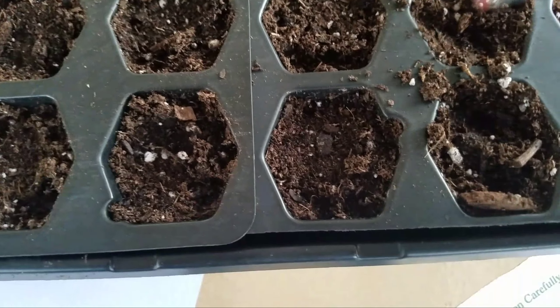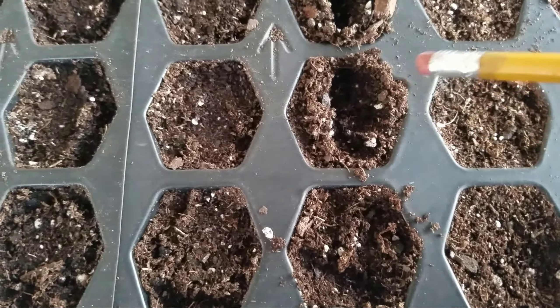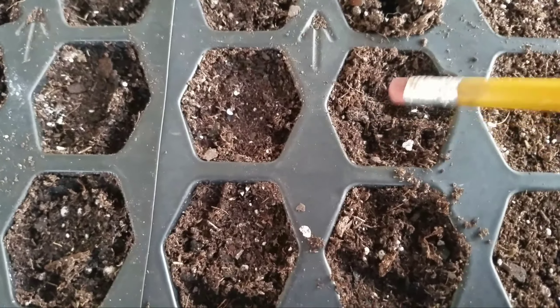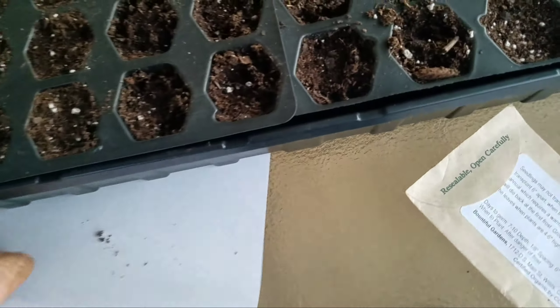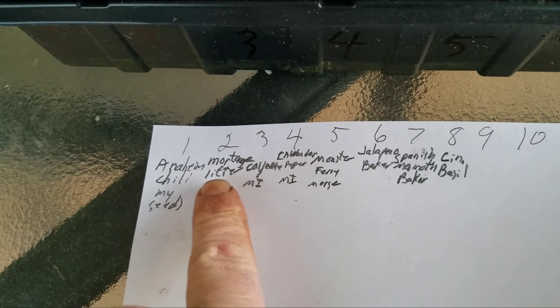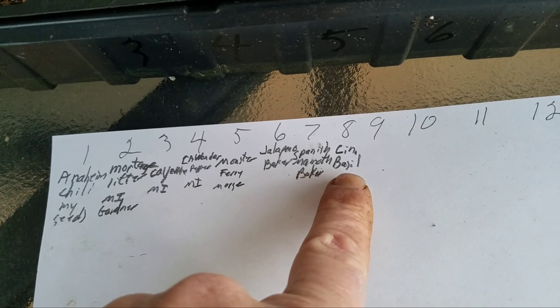Here's how I plant: I put a little groove in the soil, put the seeds in, smooth the soil back over them with my pencil, pat everything down, make sure it's nice and solid, and give it a spurt of water. I also keep records of what row I planted everything in — the first row is Anaheim chili, second row is mortgage lift tomato, third row is cayenne, etc., until I'm done with the whole flat.